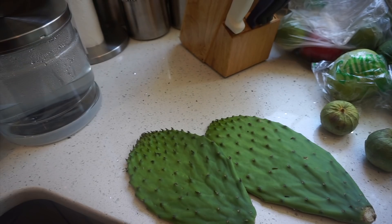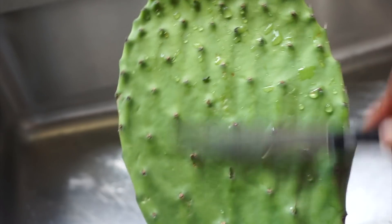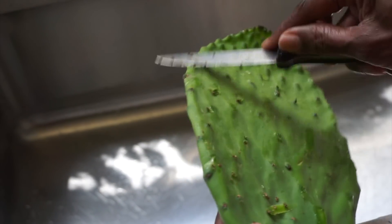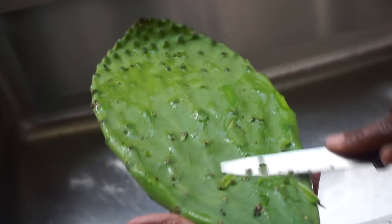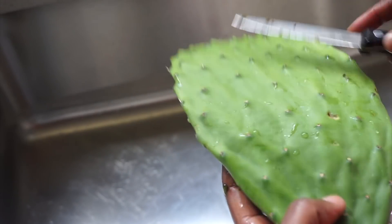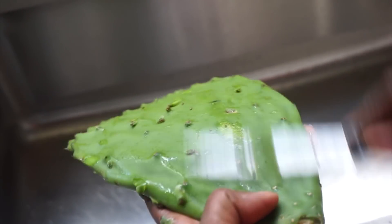I'm in the mood today for some tacos — we're gonna do something fun today. I'm going to clean the nopales. You see those prickly things here? What I do is I take the knife and do this. This one does not have too much on it. There are a lot of these in my neighborhood — this is the season for it.